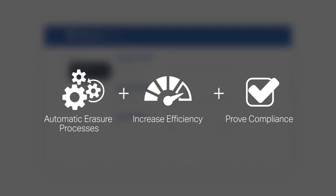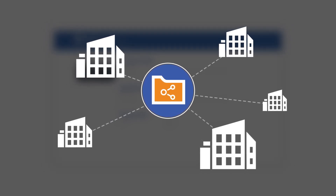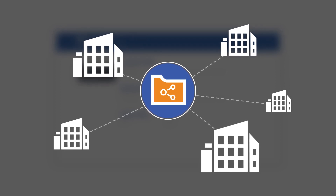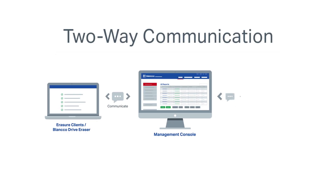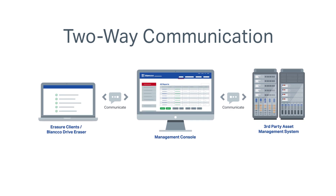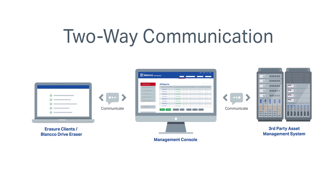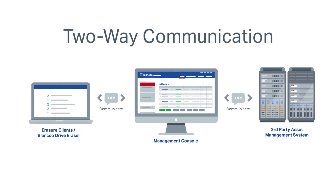You can even customize and save a master software image file that can be distributed to multiple sites across the globe, allowing you to streamline data erasure regardless of operating system or manufacturer. You can leverage Blanco's two-way communication technology to easily integrate with your WMS, AMS, or other existing systems for additional flexibility and automated process flow.